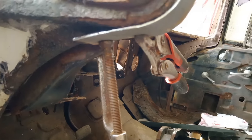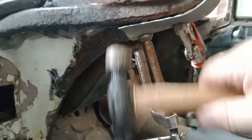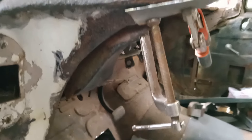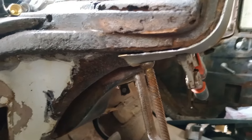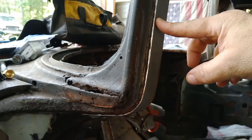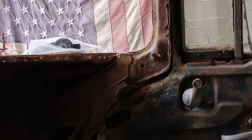Then I'll cut it out and weld it in. Making this patch here for the A-pillar — you can see that it goes up, so I'm gonna cut it off up here and clamp it in place, kind of like you can see on the lip over there. This piece goes into this edge right here, so I'm gonna cut it and weld her in.